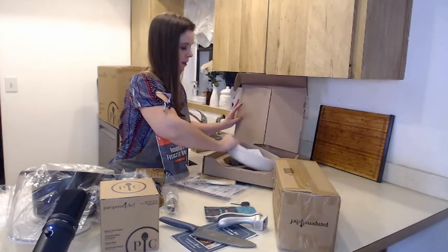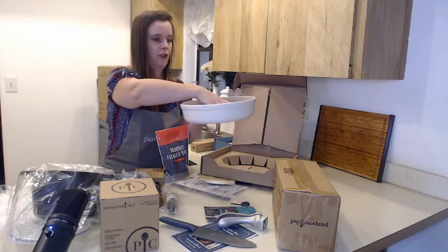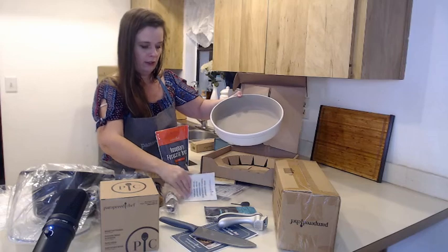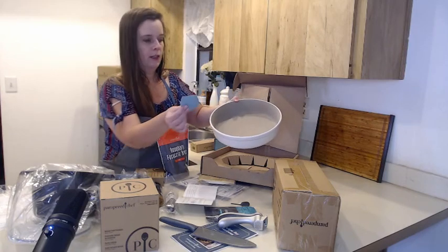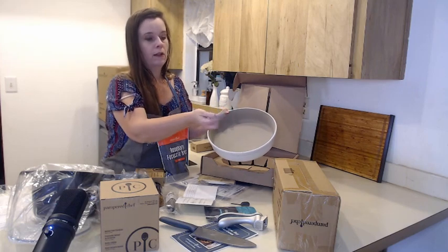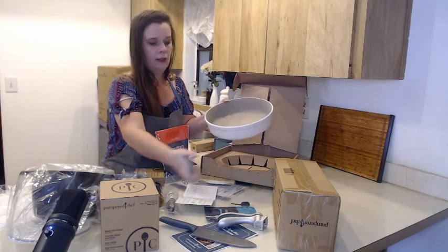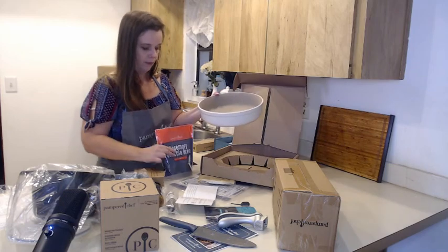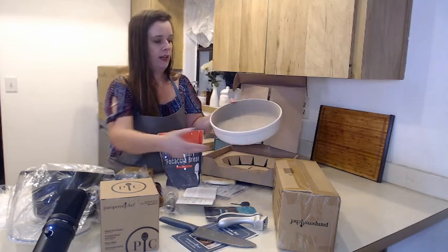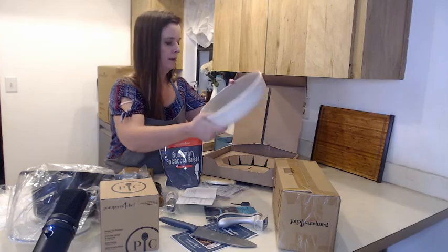This next box — oh, this is a nice stoneware pan! Looks like it comes with a scraper. The scraper is really nice because you can get your whole pan or bowl clean when you're doing a mix. So you can make the rosemary focaccia bread, put it in this stoneware, put it in your oven, and bake it.